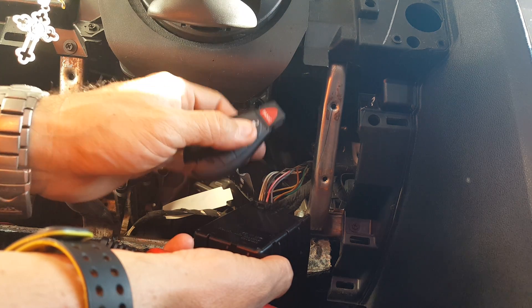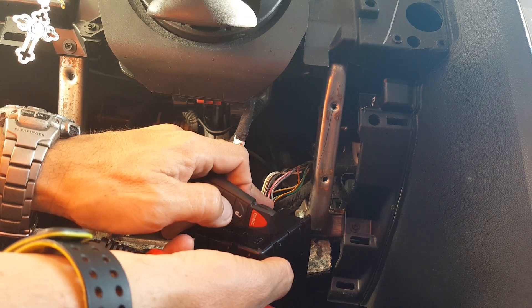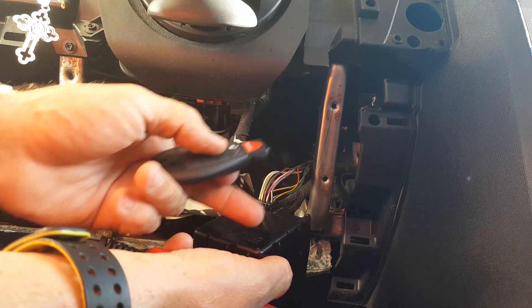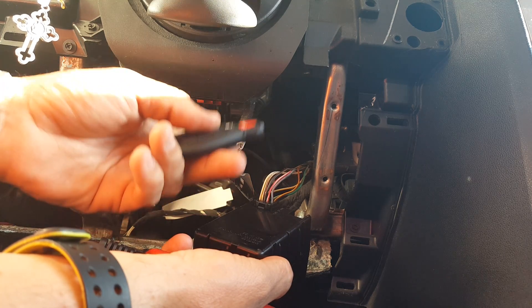I wanted to show you which are the two wires that you need to test with a multimeter or a test light. I don't suggest a test light unless it's something like a Power Pro 3 or 4, something that's computer safe.